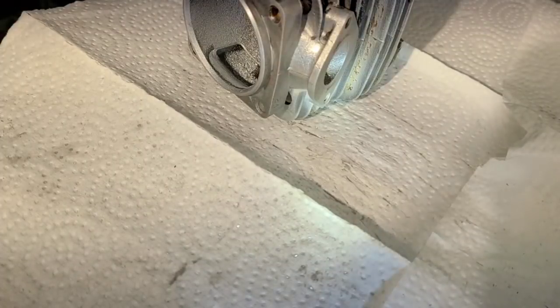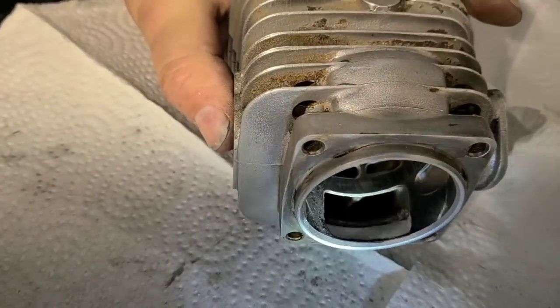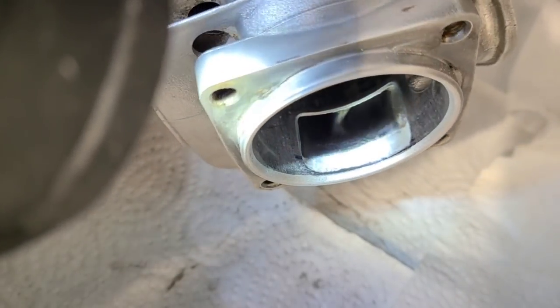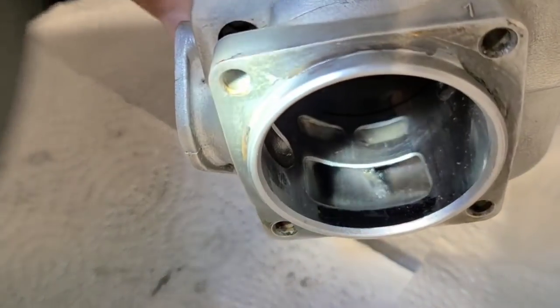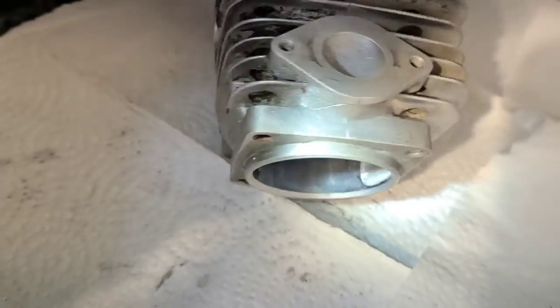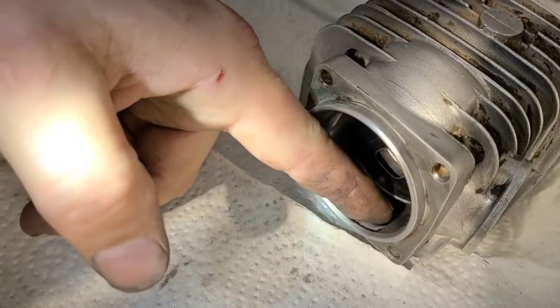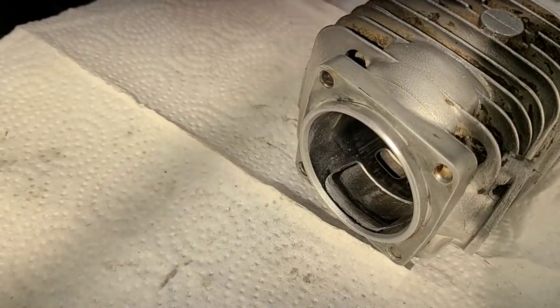I'm going to dump the chips — let's have a look. I'm going to blow them out with my air compressor. Keep your cylinders clean so you can see what you're doing. Here's the stock one again — there's your stock cylinder, there's your stock transfer. Here's what I've done. I'm just creating a smooth path for the air to come out of the bottom end.